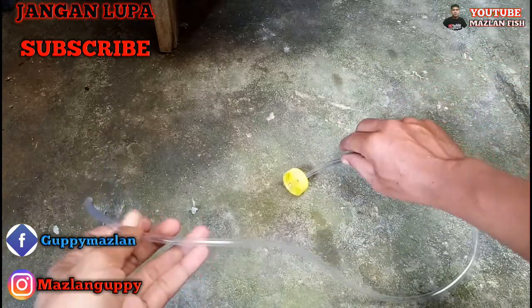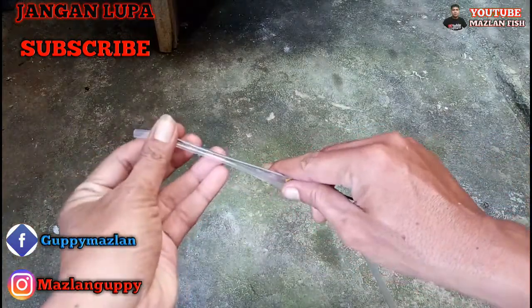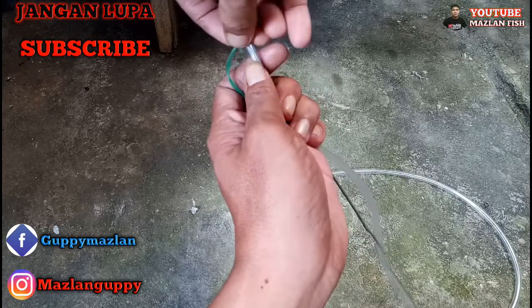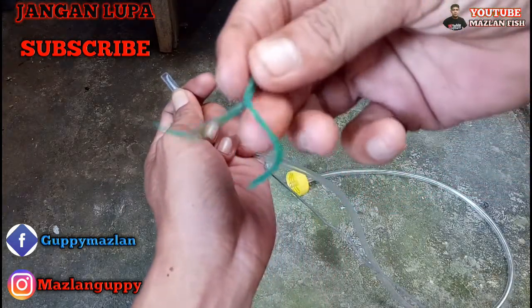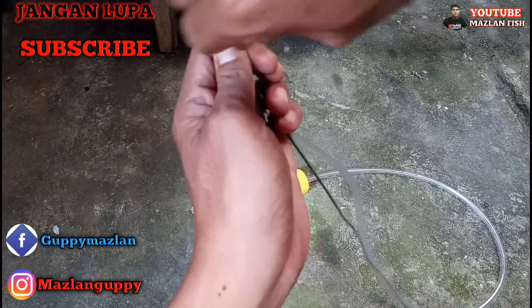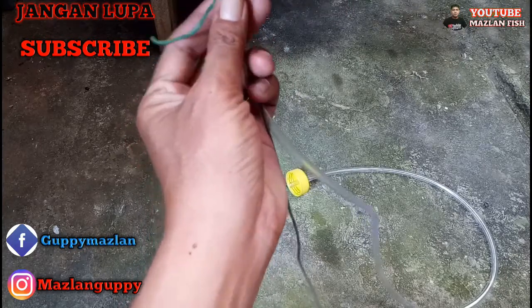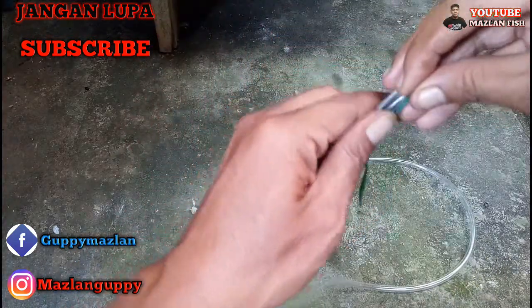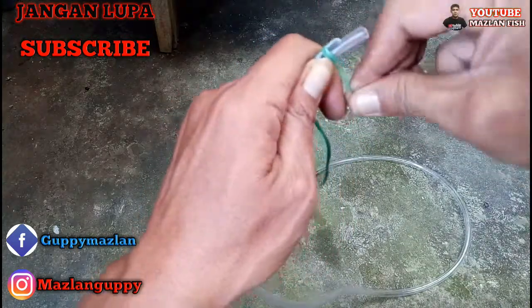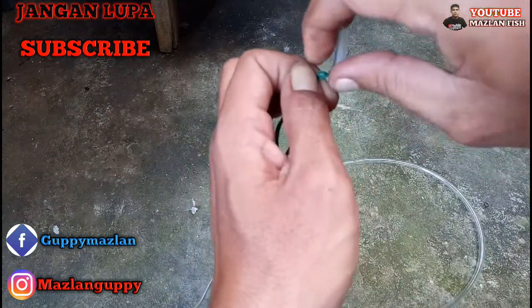Setelah yang dari botol tadi kering, kemudian kita memasang besi atau kawat ini. Dengan menggunakan ikat tali juga tak apa-apa, karet juga bisa. Jadi ini kita ikat. Fungsinya adalah untuk kita mengarahkan kotoran-kotoran yang ada di akuarium kita. Supaya selang tidak istilahnya loyo atau lembek, jadi bisa kita arahkan ke mana mau kita arahkan.